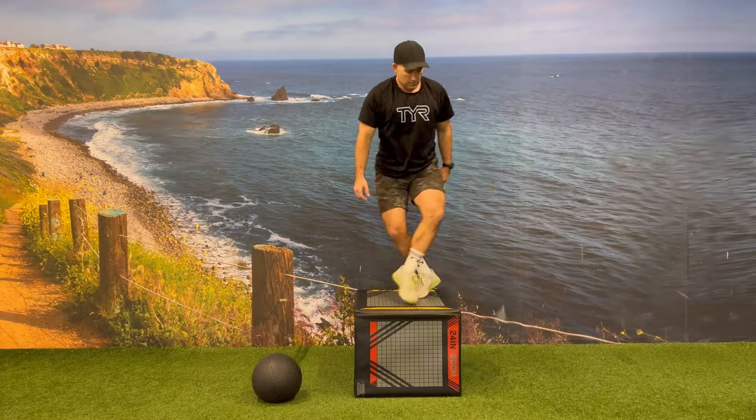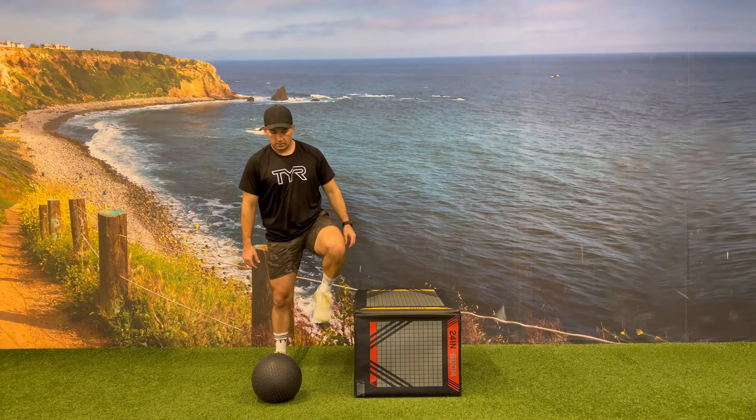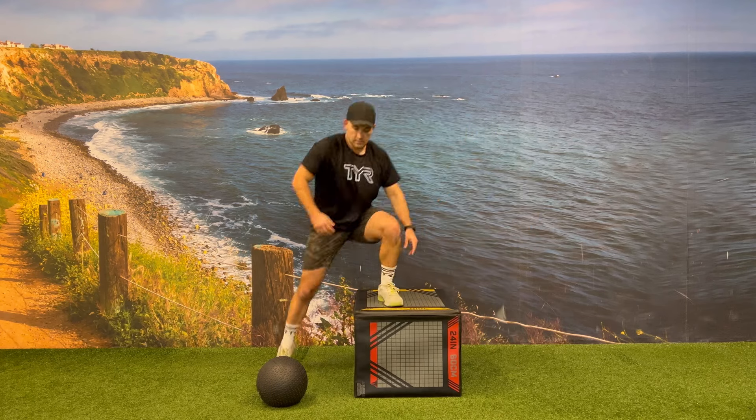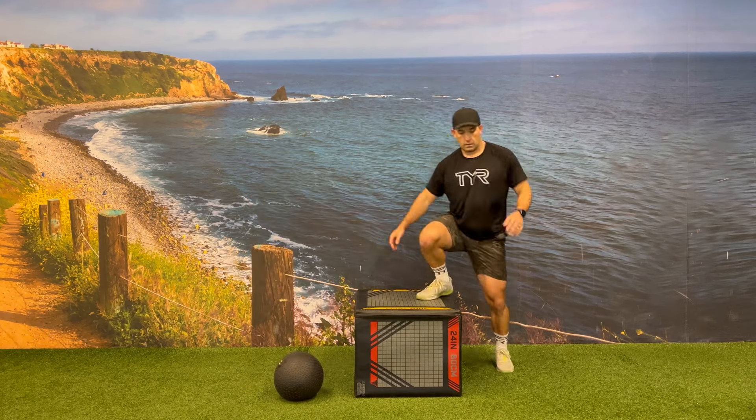After performing your 10 med ball sit-ups, you return back to the plyo box to do your five rounds of lateral step over into med ball slams. The goal is to complete as many rounds as you can in the allotted time.